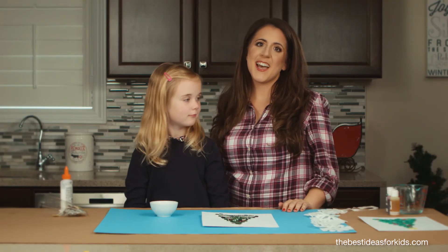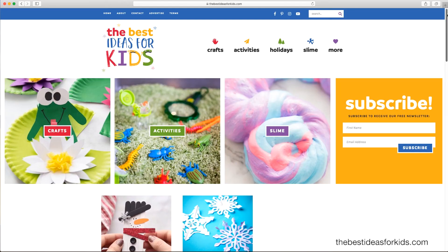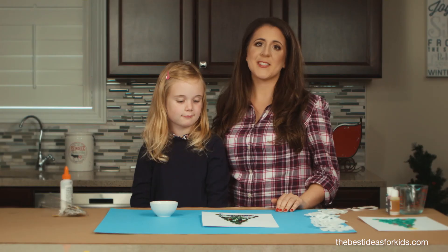Thanks so much for watching guys. Don't forget to like and share this video. For more great ideas for kids, head to thebestideasforkids.com and we'll see you next time.